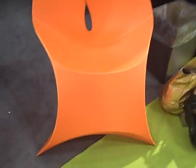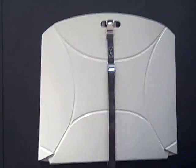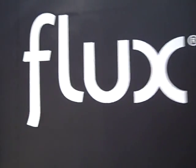Hi, Miss J here. Last day of gift fair, so of course I'm running around picking up swag. And I just came across this chair — it's orange. You guys know that's my favorite color. But what makes this chair so different is that it can hang on your wall when you don't need it. It's called Flux.